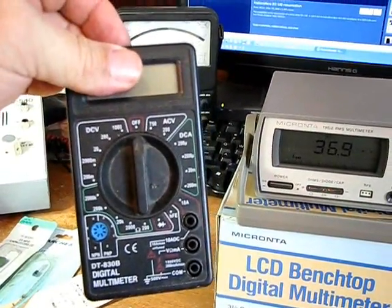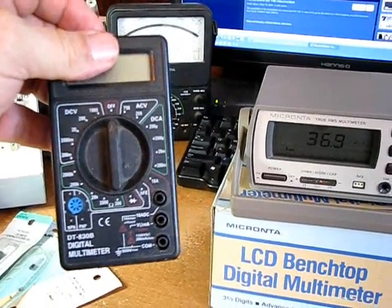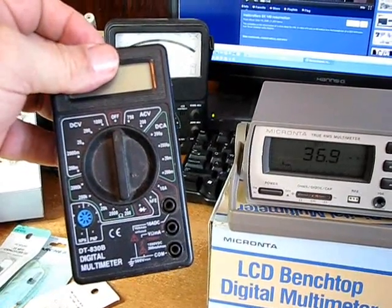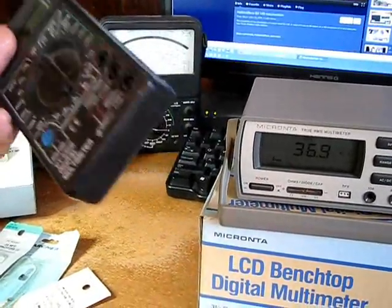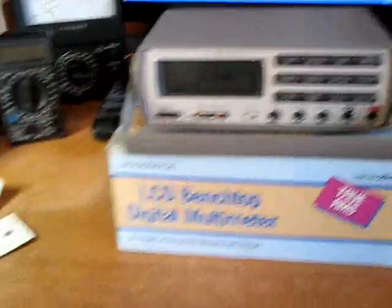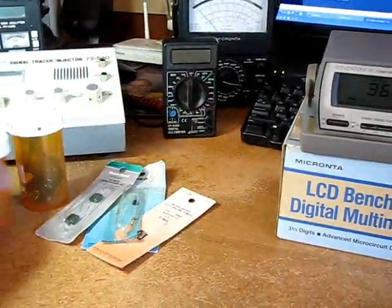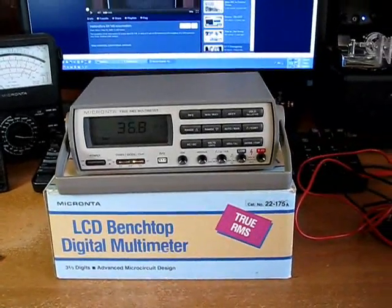This cheapie is pretty impressive — it's also got an extremely high input impedance. For four bucks, I was really impressed with it. It also does transistors: NPN and PNP — a lot of the same functions. I use this one quite a bit. We're going to do some testing with some old components from Radio Shack — some old electrolytics and some orange drop capacitors that I've pulled out of old chassis.